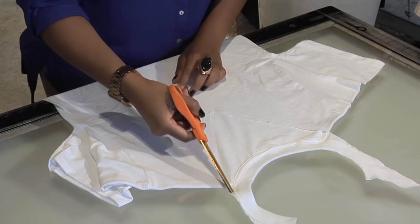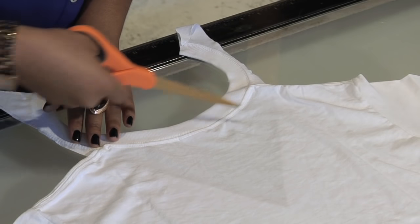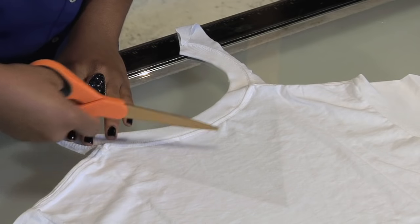Take your t-shirt and flip it around, and then you're going to follow the curvature of the back of the neck. Be sure to stay as close to the seam as possible.